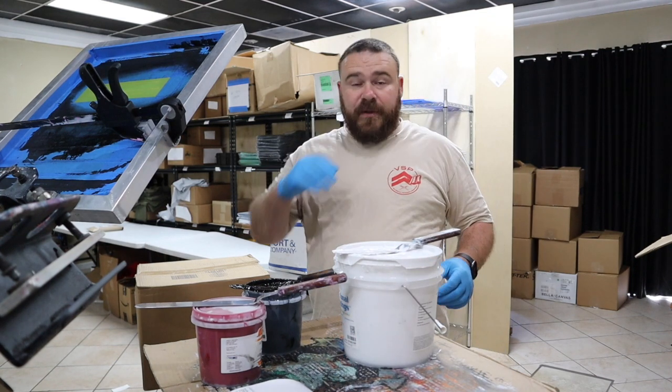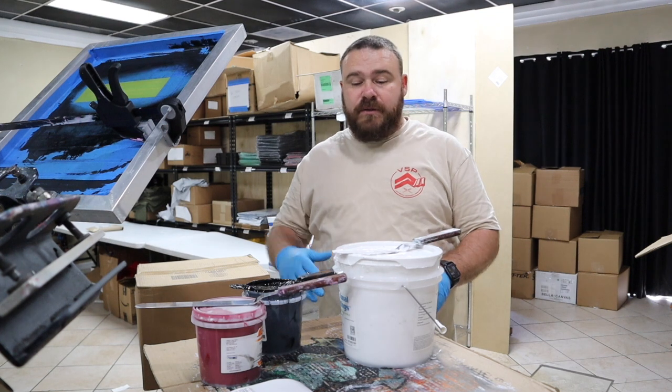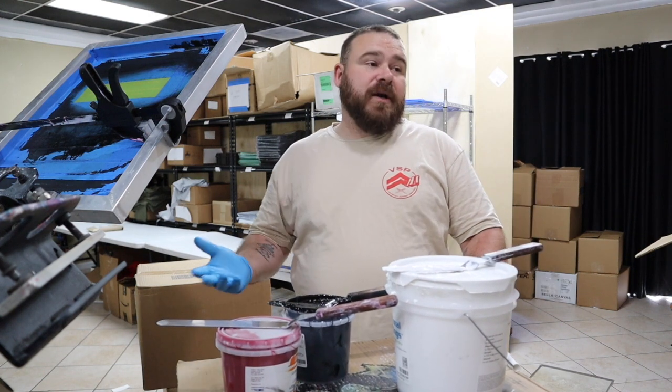Very helpful. It's free. Doesn't cost you anything. And no, we are not sponsored by International Coatings. But that is one way I found to create inks for my customers.